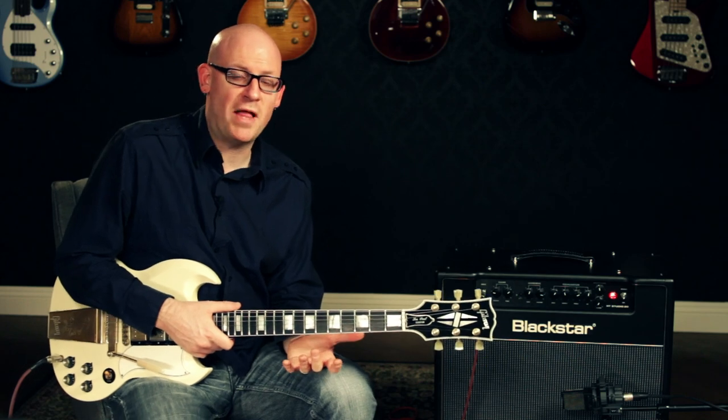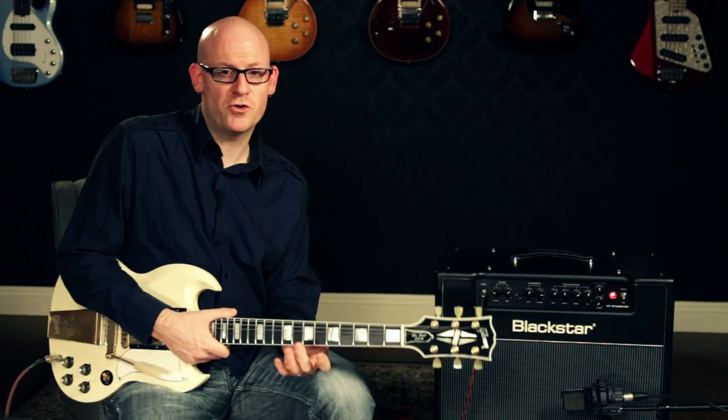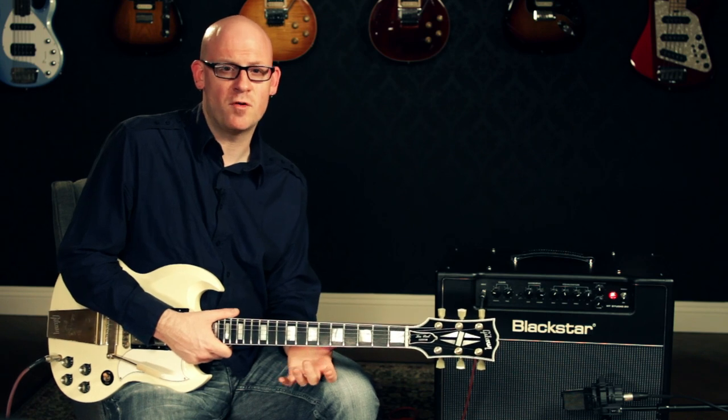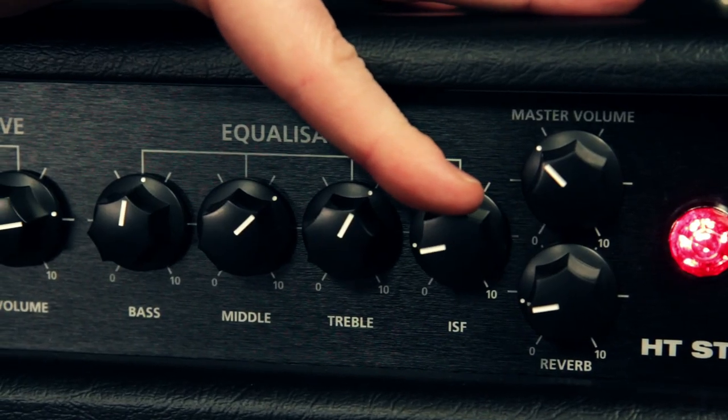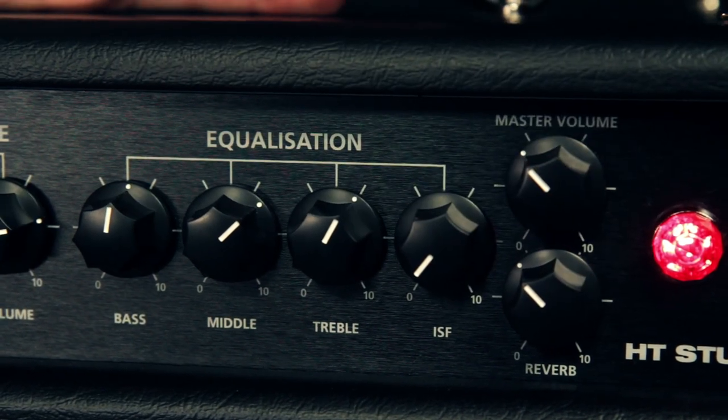Common among all Blackstar HT amps is ISF, or Infinite Shape Feature. The ISF knob works in conjunction with your tone control knobs to allow you to choose the exact tonal signature you prefer. When it's turned fully counter-clockwise it gives you more of an American amp tonal characteristic, while turning it all the way clockwise gives you more of a British tone. Here's a good example of an American clean tone — I've added in a little bit of reverb so you can get a flavor of what I'm trying to achieve.